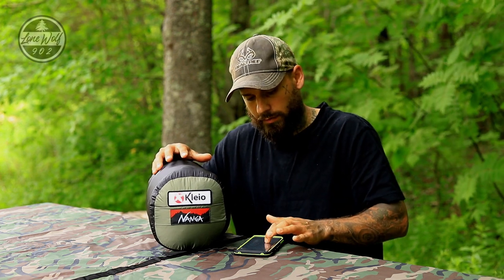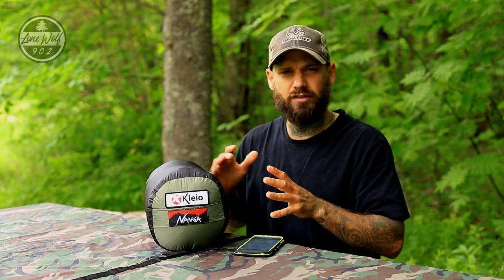Alright guys, so to get things started, before I unpack the sleeping bag out of the stuff sack, I just want to point out there are two brand names located on the front. This product is directly from Japan, and I've had a hard time trying to find any users that have actually been using this to see what they've found in the product.